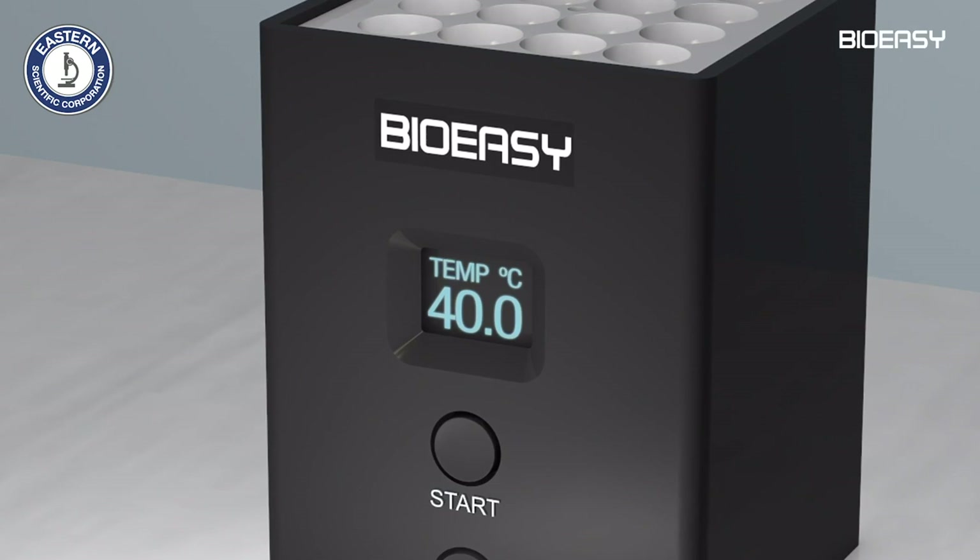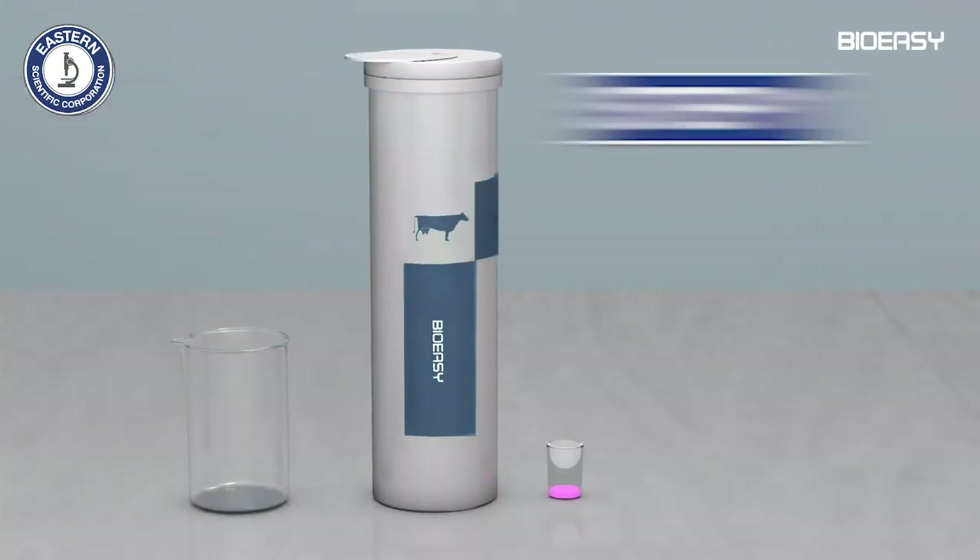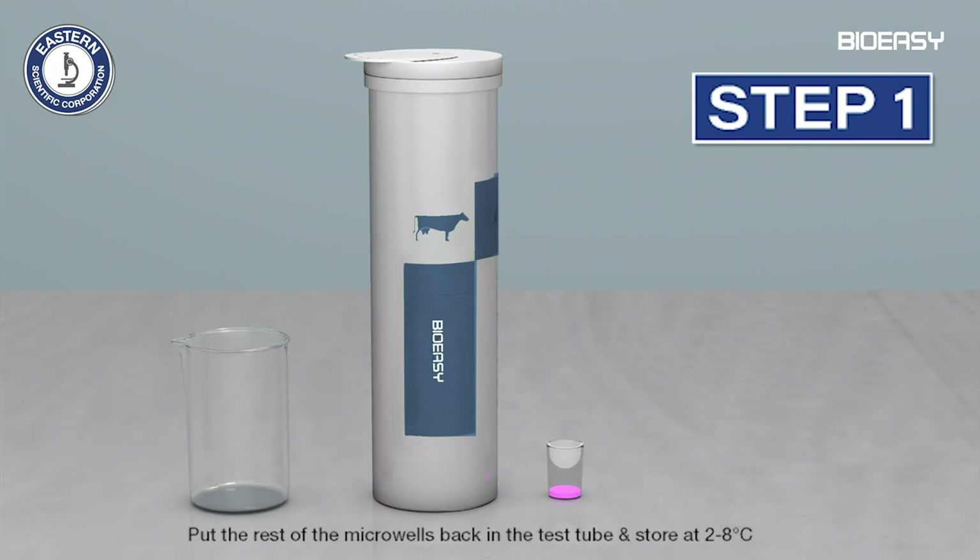To conduct the test, you need one incubator capable of maintaining a temperature of 40 degrees Celsius. Connect the incubator and wait until the temperature has stabilized at 40 degrees Celsius.